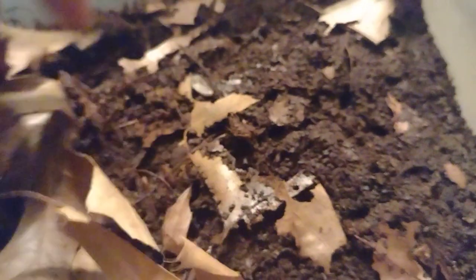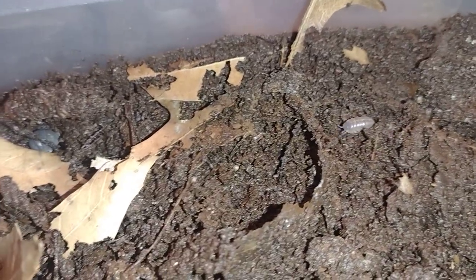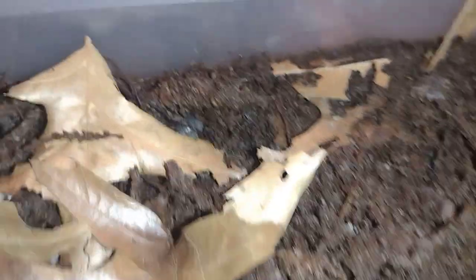Okay, I believe these are my wild-caught ones — yeah, definitely the wild-caught ones. There's one right there. Their main diet is leaves, but I do occasionally, at least once a week, feed them other types of stuff as well, and they do like the bark a lot.